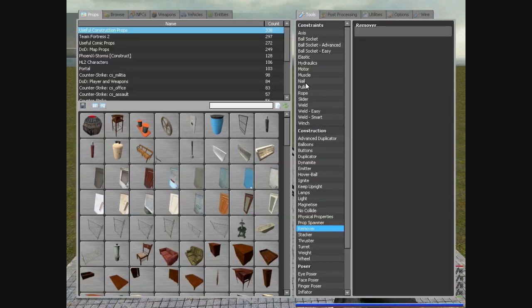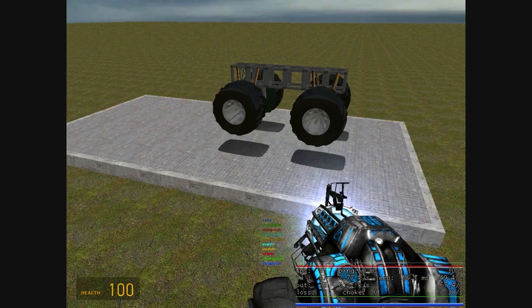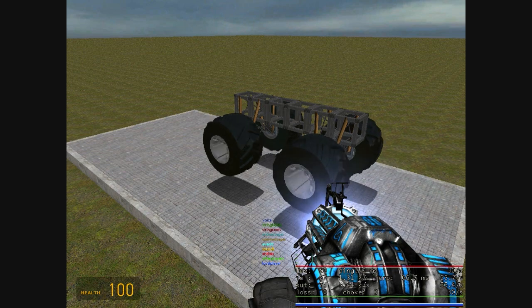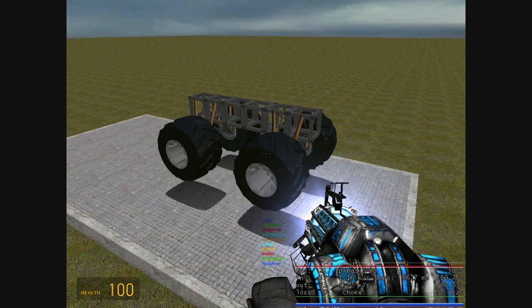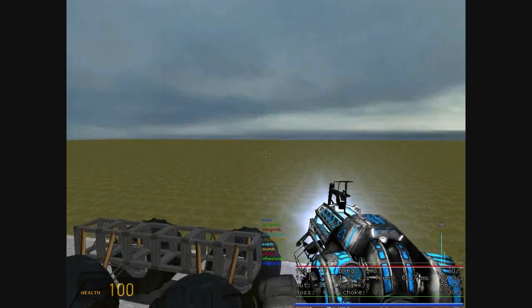Now you can go to your elastics and redo them. So I reset the elastics, added wheels that actually have motors using the wheel tool, and I advanced ball socketed them. Let's unfreeze this and see how loose the suspension is now.